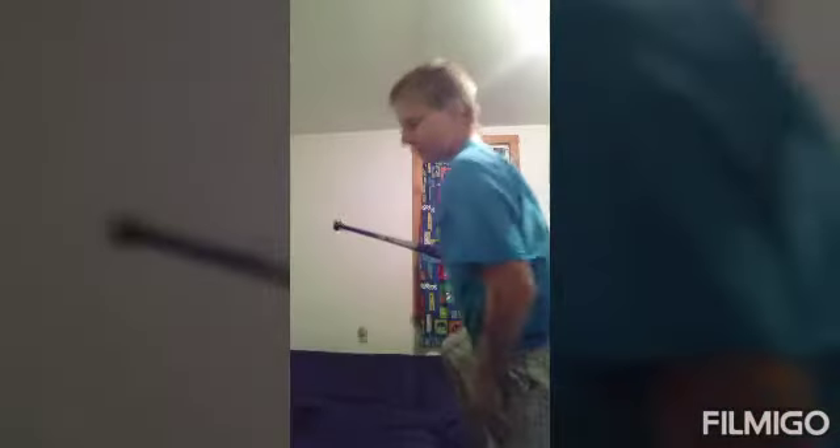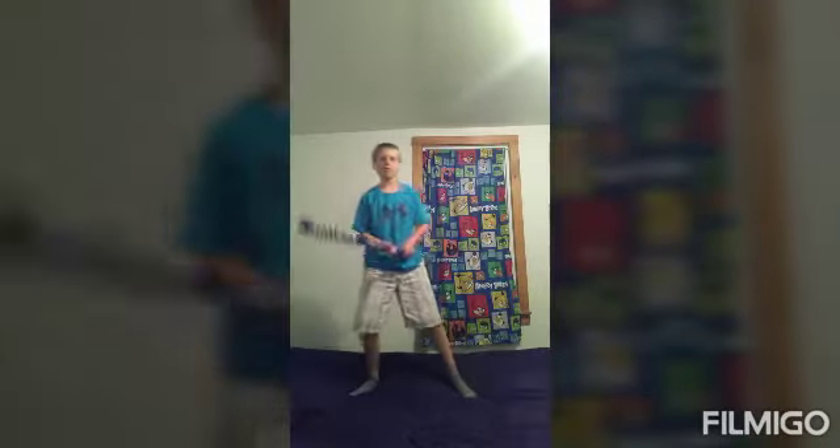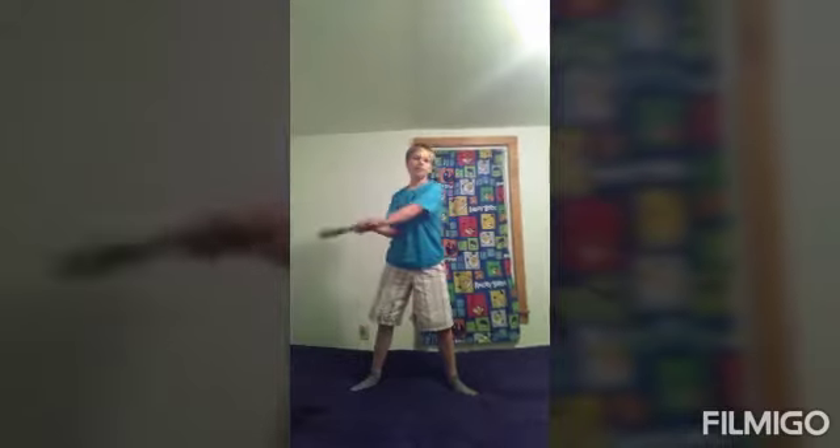Ouch. Hey guys, today I'm going to be showing you how to make a baseball bat swing faster. So yeah guys, all you really need to do is spread your feet shoulder width apart and just swing.